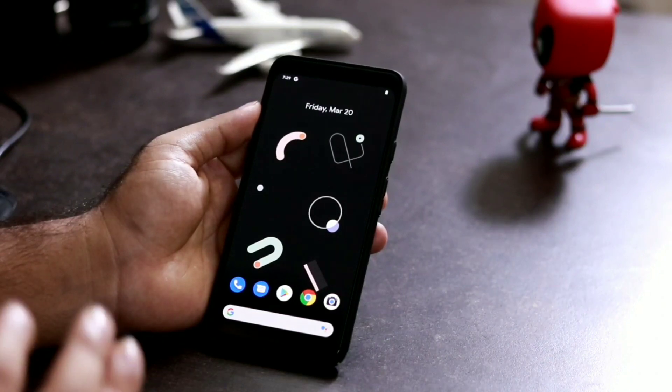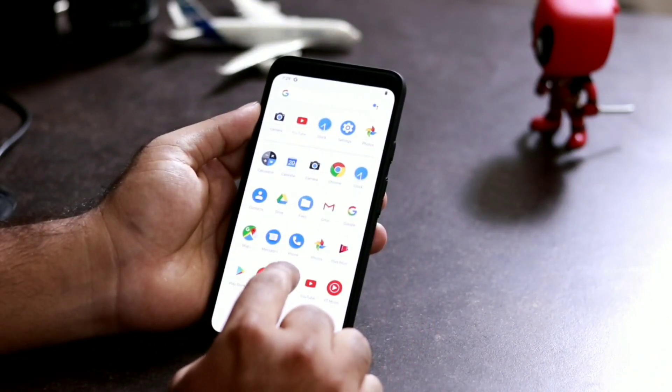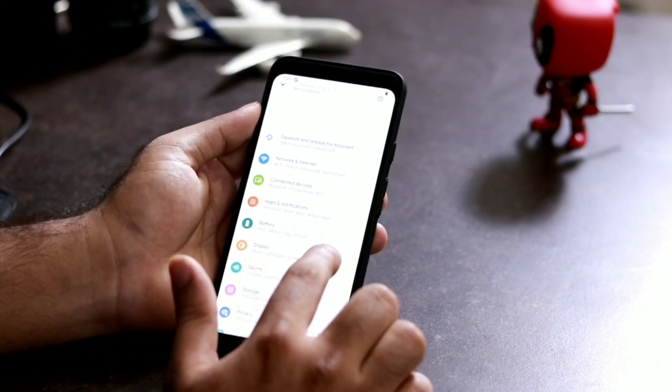First, like on all devices, you have to go to Settings. Swipe up, then select Settings. Once there, go to Display.